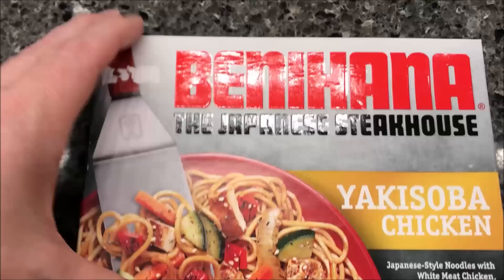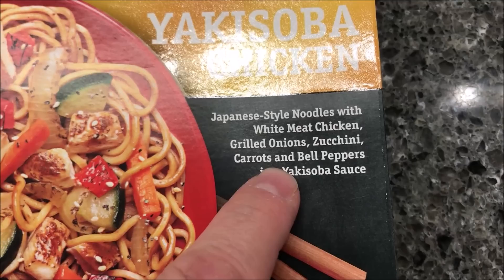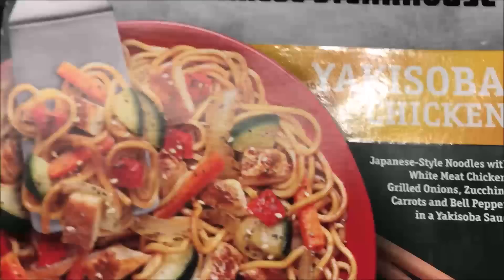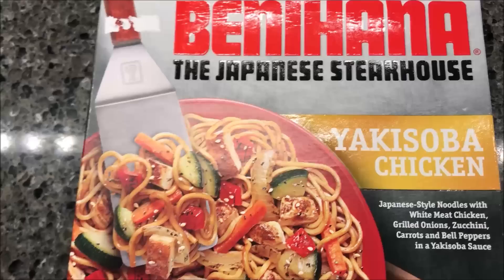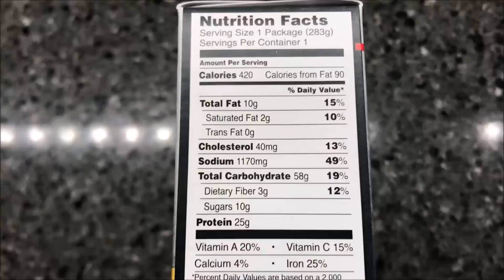Hey guys, welcome to another lunchtime review. Today I'm going to try Benihana, the Japanese steakhouse. This is the yakisoba chicken — Japanese style noodles with white meat chicken, grilled onions, zucchini, carrots, and bell peppers in a yakisoba sauce. We bought these at Kroger, they were $4.49 each. Not too bad — a pretty decent sized meal. Kroger is the only place I've personally seen these. 420 calories for the entire bowl.